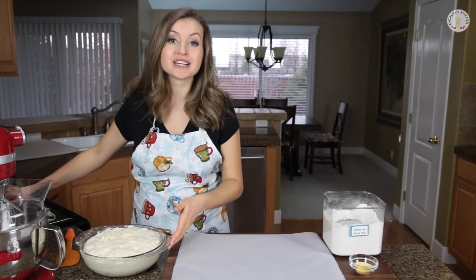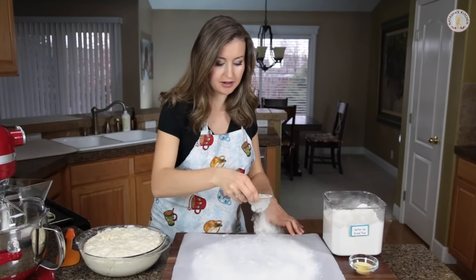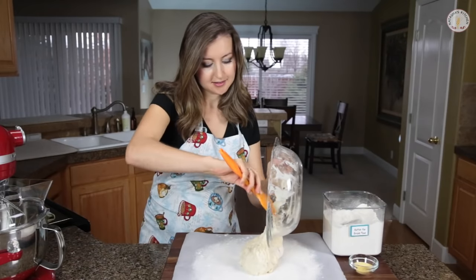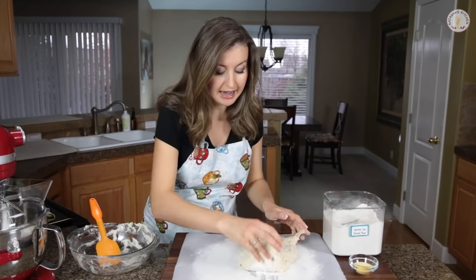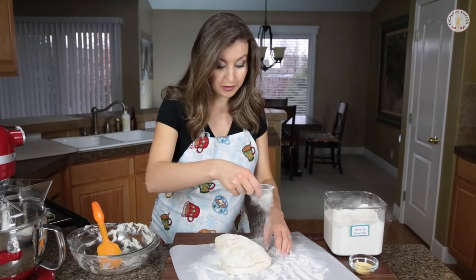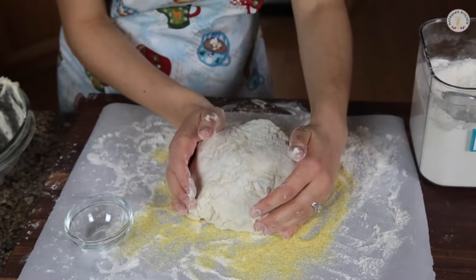Our dough has risen beautifully. Now we're going to dust a large sheet of parchment paper with some flour. You want to be generous with your flour so it doesn't stick, because this dough is very sticky. Then just transfer your dough right over the top. With well-floured hands — really get your hands nicely coated — you want to fold this in half, and then in half once more. Dust the dough generously with flour, and lift it up in your hands to form a ball. Then dust some cornmeal over your parchment paper, or add a little more flour, and set your dough right back over the top, right in the center, with the seam side down.